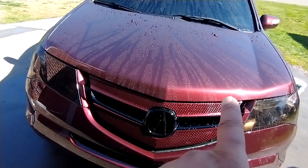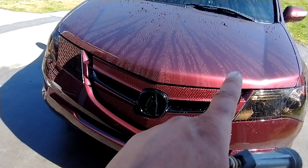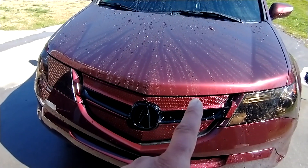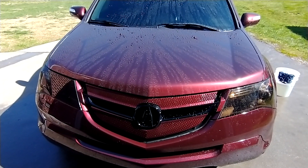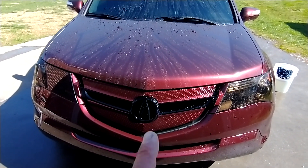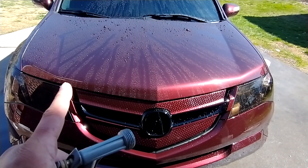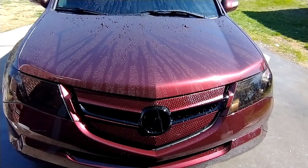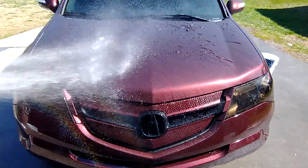The Meguiar's hybrid paint coating has been on there for about a week and a half. I did give the car two days to cure after applying it, but the car has been driven in rain more than a few days. The ceramic coating on this side of the hood has been on there for probably three months. I'm just gonna give you a comparison of the hydrophobics and the beading.